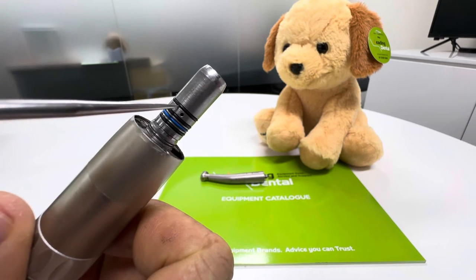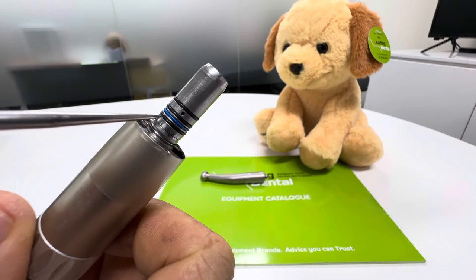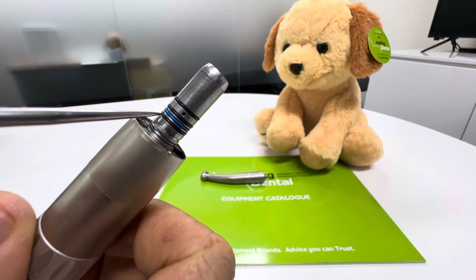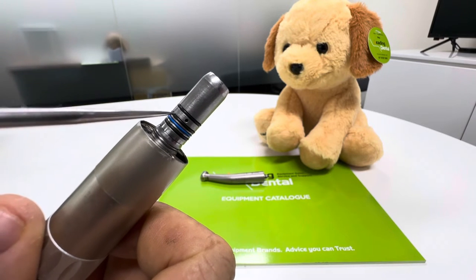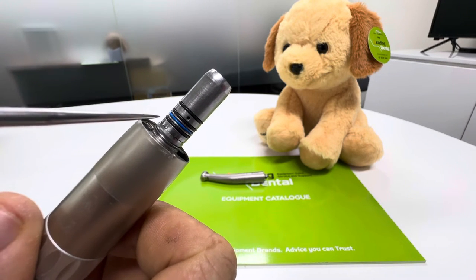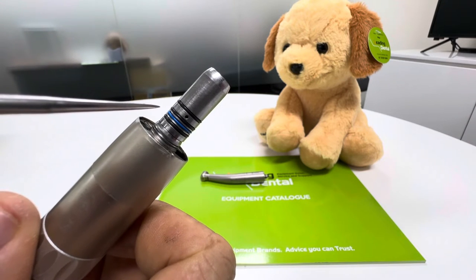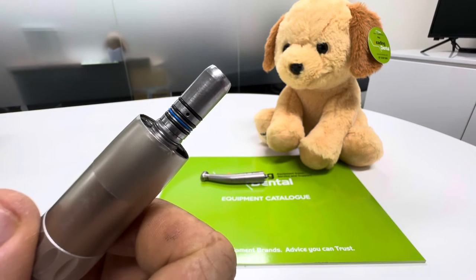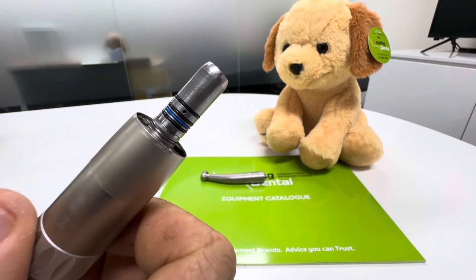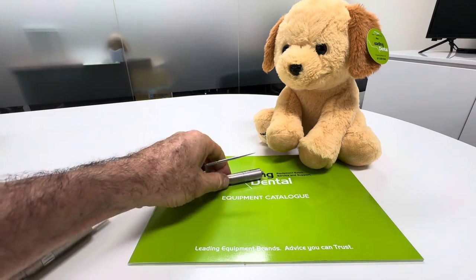You'd get an o-ring pick, or a little hand scaler or something with a nice fine pointer — a little pick to get these off — and then just roll the new ones on. You can put a little bit of o-ring lubricant, something like LubriJet drops, which is a Katani product we sell, or you can use a bit of handpiece oil on those just to keep the o-rings lubed up. So that's the low-speed motors — they're similar with air or electric.